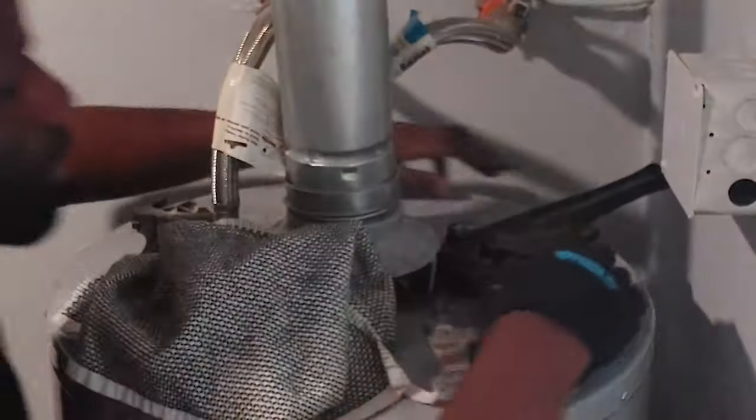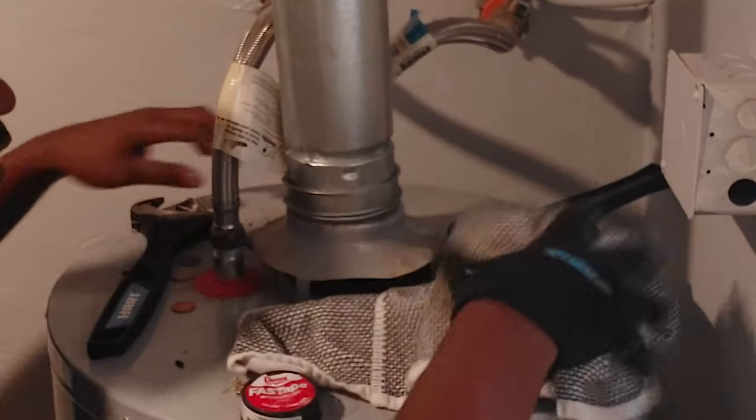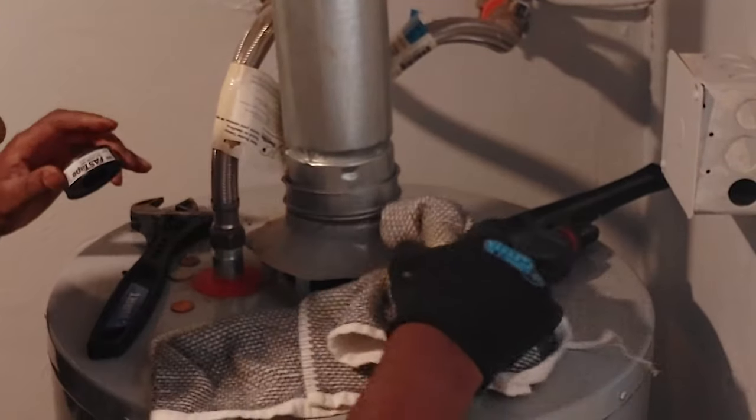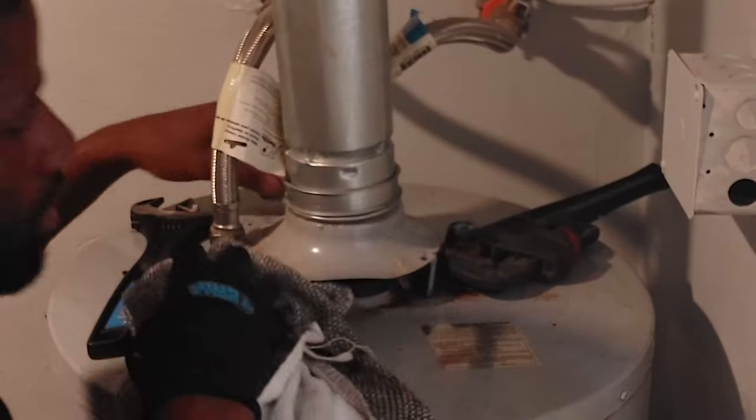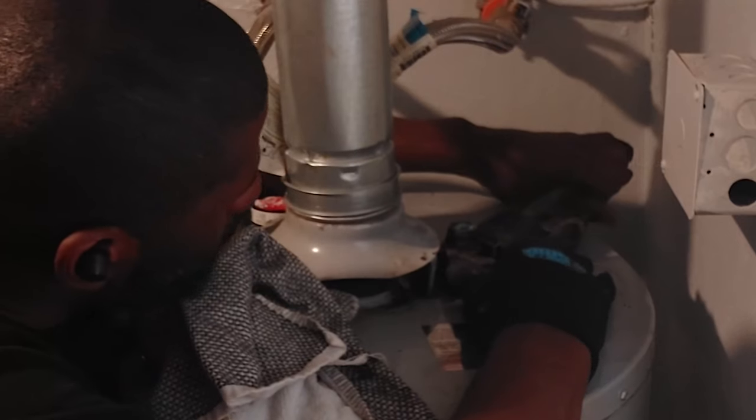Now that the water line is out of the way, I can go ahead and start to use this pipe wrench to disconnect the water nipple from the water heater.